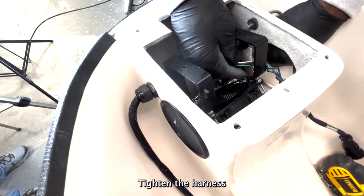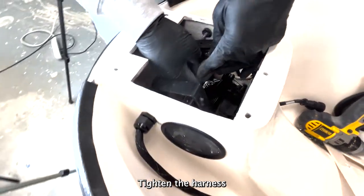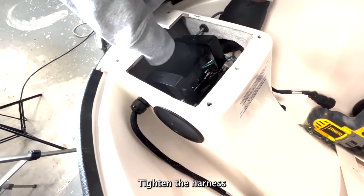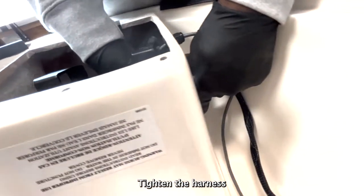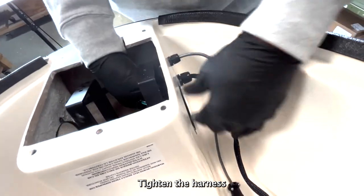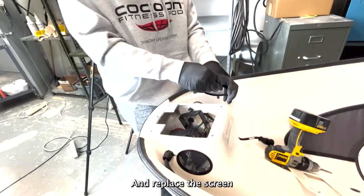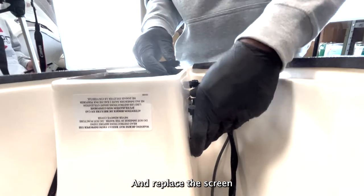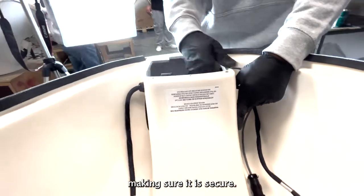Tighten the harness. And replace the screen, making sure it is secure.